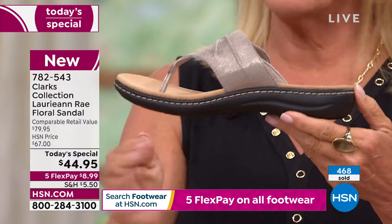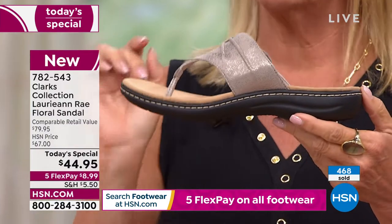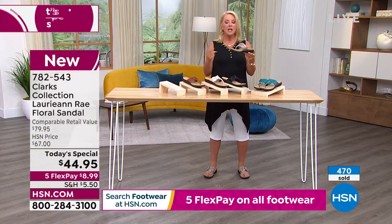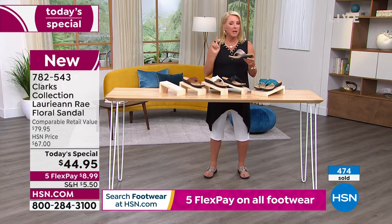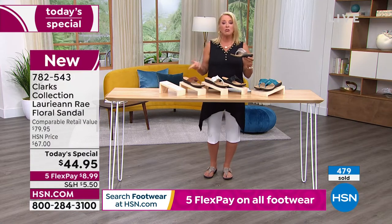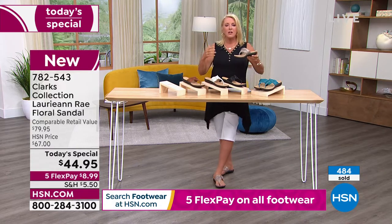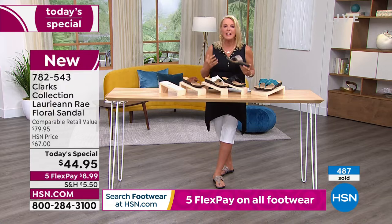You put your foot in and you're like, oh my gosh, even the toe bar is so comfortable. I'm not a big fan of toe bars — I typically do not like them — but this one is comfortable because it's Clark's. They make great shoes and phenomenal sandals.